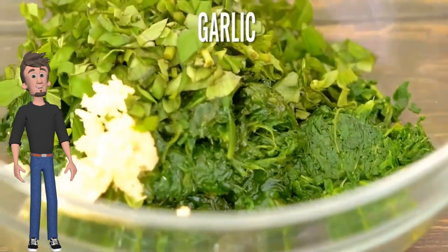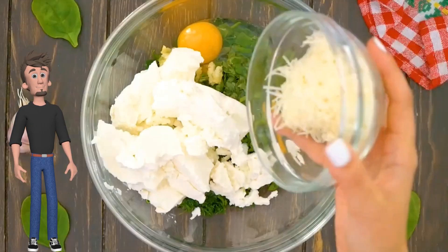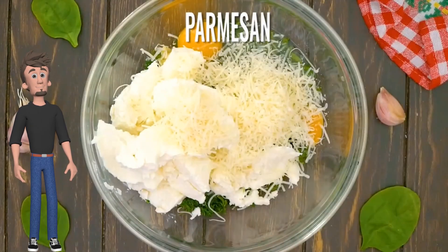Add basil, add garlic, add ricotta, add eggs, add parmesan, add mozzarella.